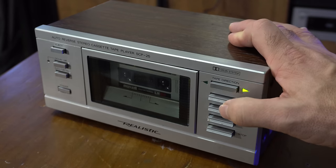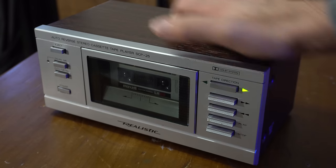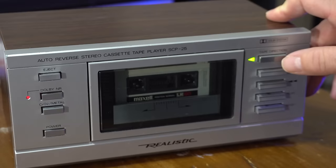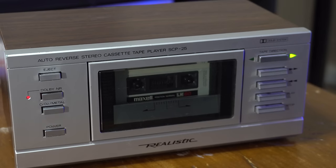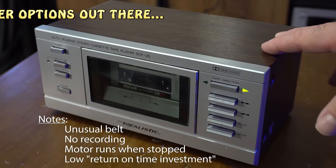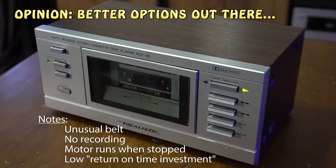The Realistic SCP-25. From an investment point of view, this doesn't make sense - probably either in the 80s when it came out or now. The belt is hard to find and it just doesn't have a lot of features. It seems like a neat little thing but better in theory than in practice. I'd say stay away from this one due to the mechanical complexity - the motor runs all the time.